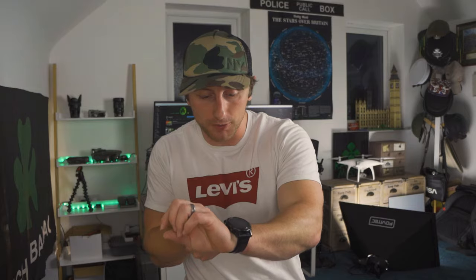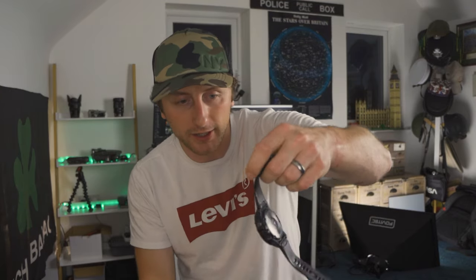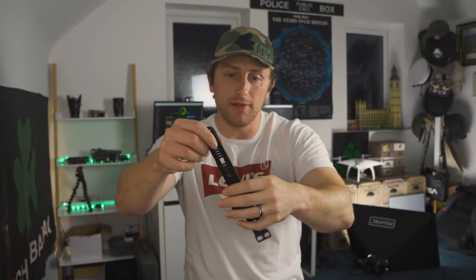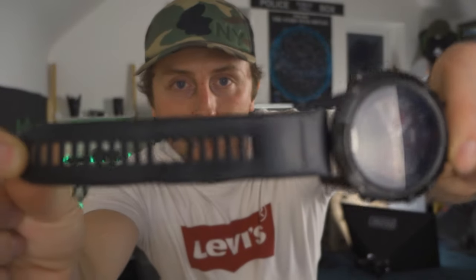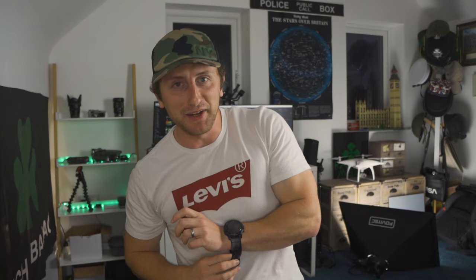Speaking of kit, look at the state of this Garmin watch. We're not going to go big into this because it's obviously not what the video is about, but this is the best watch I've ever used for training and for everything. The strap is now absolutely dying on me, so I need to stop in a cheap screen and get a new strap.